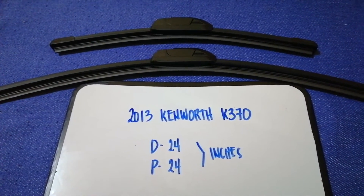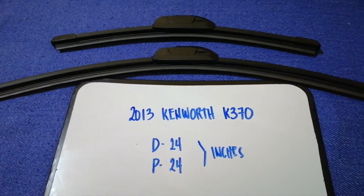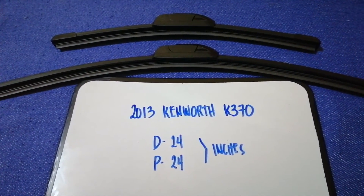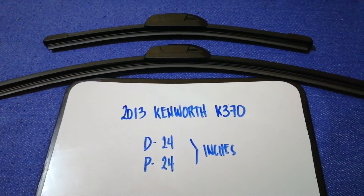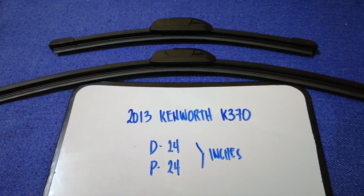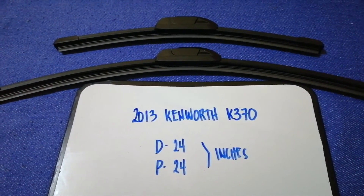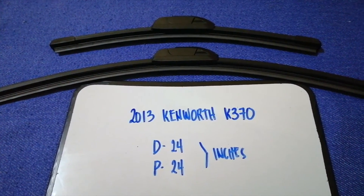If your 2013 Kenworth K370 uses a different size, or if you know a cheaper place to buy a wiper blade replacement for the 2013 Kenworth K370, be sure to leave a comment and let the rest of us know. Don't forget to check the video description for the recent price.